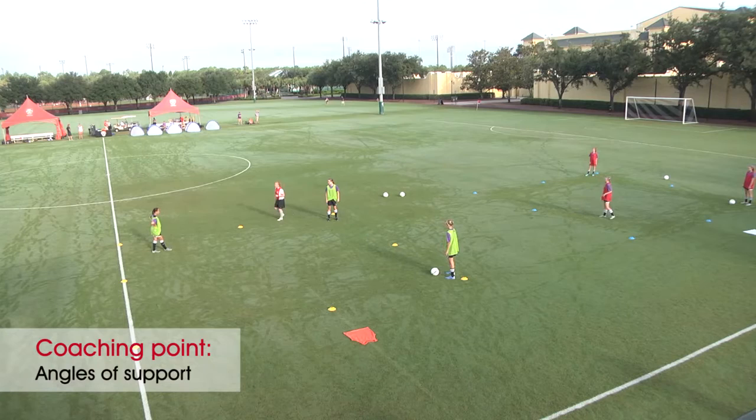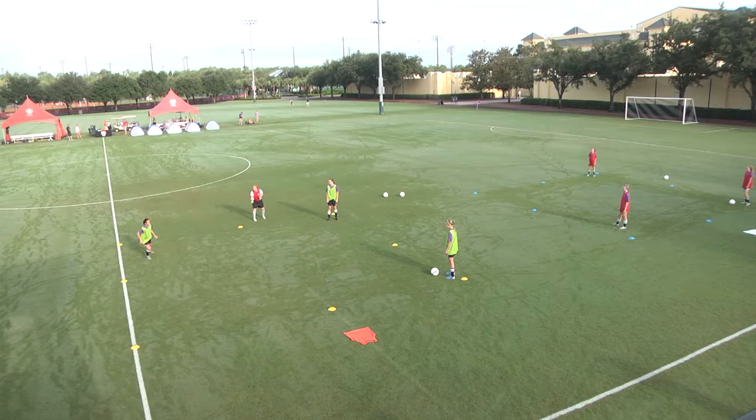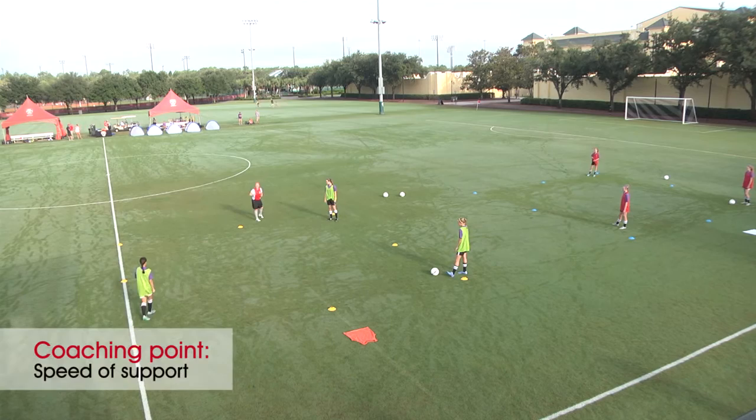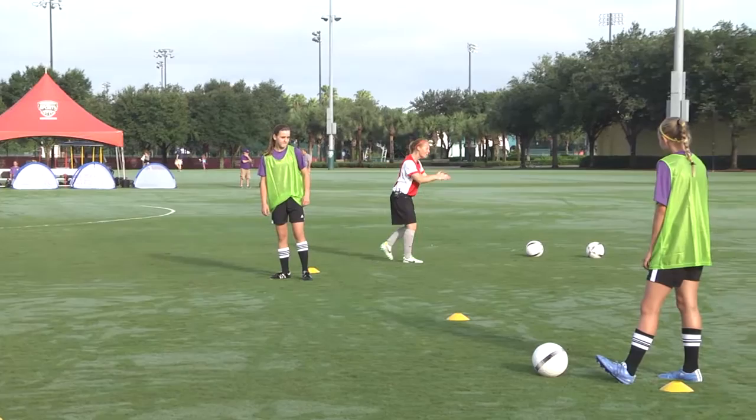Just play a ball in there for me. How quickly do you need to get there into support to keep the play moving quickly? Very quickly — show me very quickly. That's better. Do I want you to get all the way there or nearly all the way there? All the way. So let's make sure those angles are appropriate to support. Get there quickly and get all the way there.